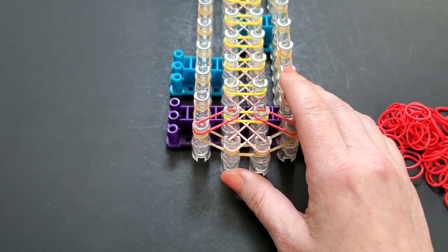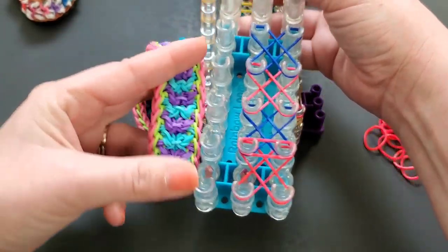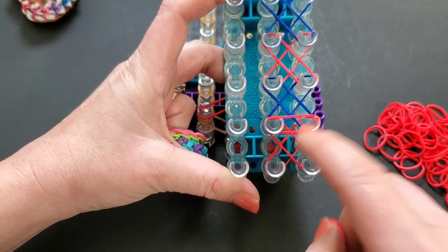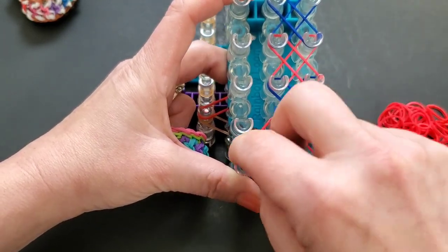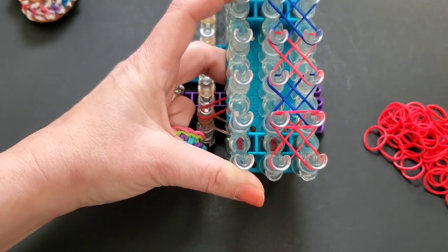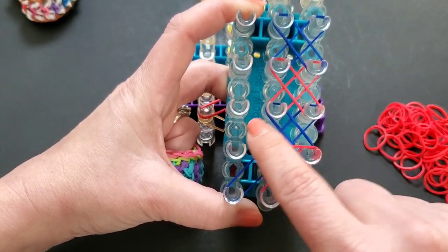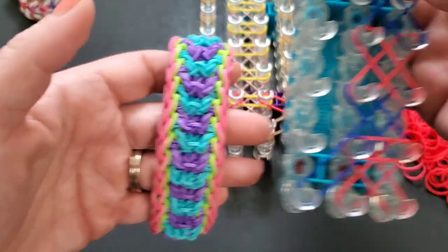I'm using red — a whole different color combination — but if you are using the color combination where you want the whole section to be the same, you need to look at the bottom of the X. Whatever color is in front of where you're laying the diagonal band is the color you want to lay for your diagonal. So this band should match the X in front of it. If you want the entire section to look the same, that is what you would do.